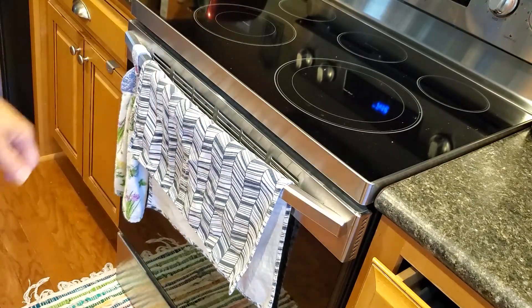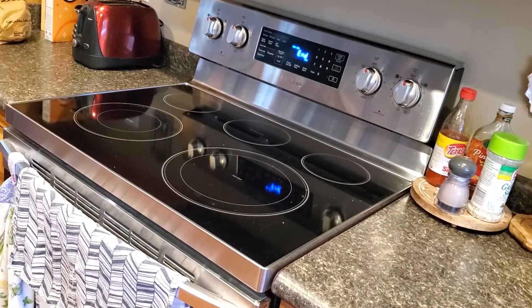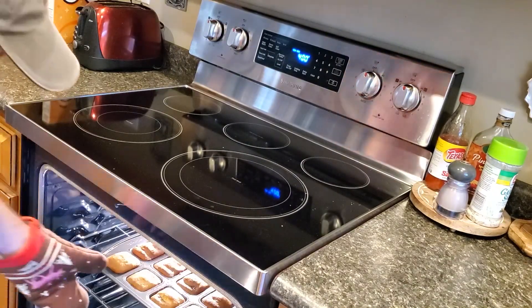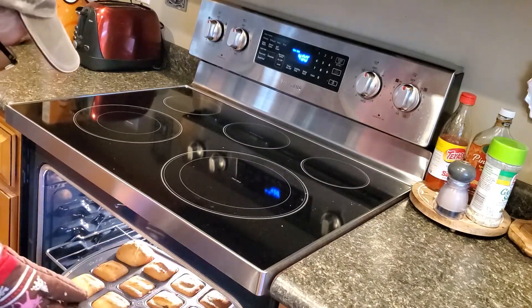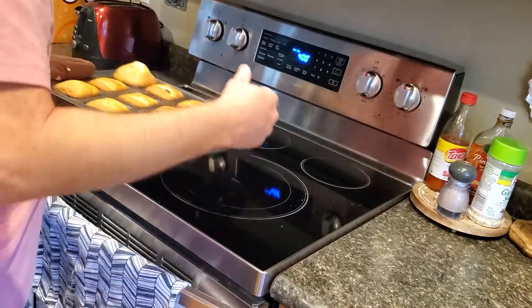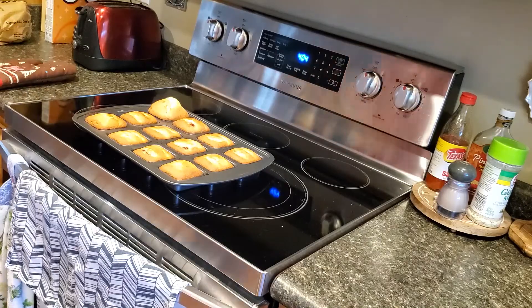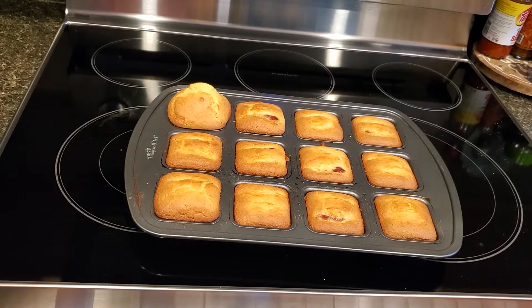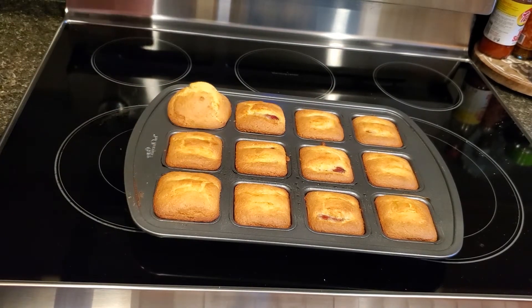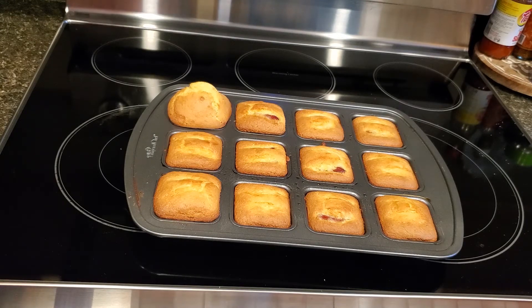All right, let's see what we've got here. So yeah, we've got some smokies poking out and some not — not too bad. Most of them covered up; we've got some that didn't. Luckily, with it being 400 degrees, they'll cook inside the cornbread anyway. That one just kind of swelled up, didn't it?